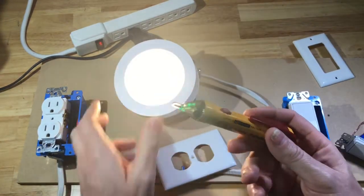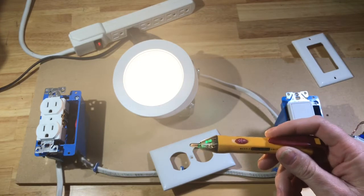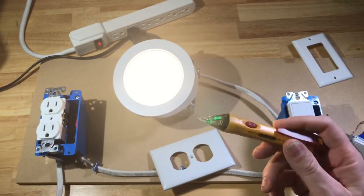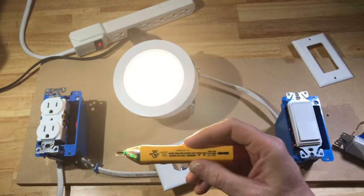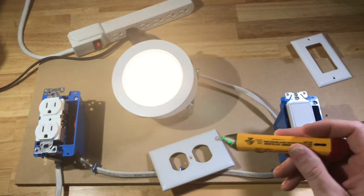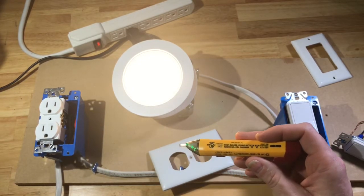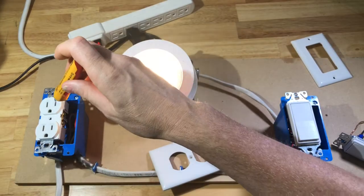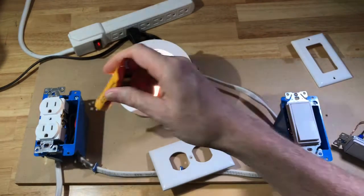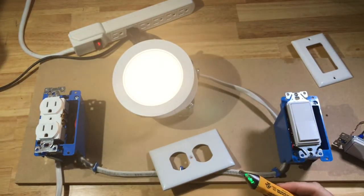So the rule of thumb with this — this is for safety. It can give you a false positive, but most of the time they're pretty good and don't. You want to use this to make sure that your circuit is not live before you start working on it. You always want to turn off the breaker before you work on anything, and this double-checks to make sure it's not live — which this is, so it would not be safe to work on.